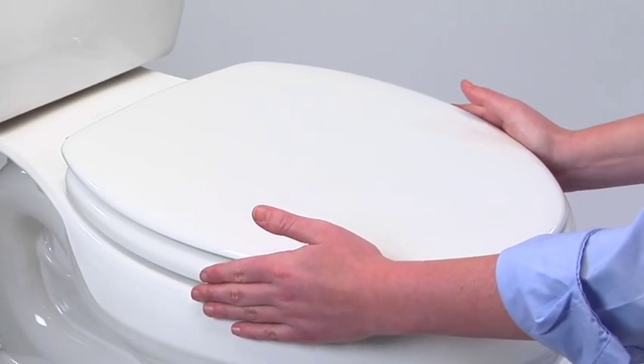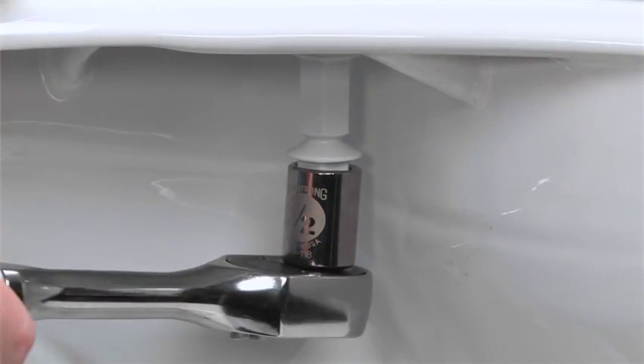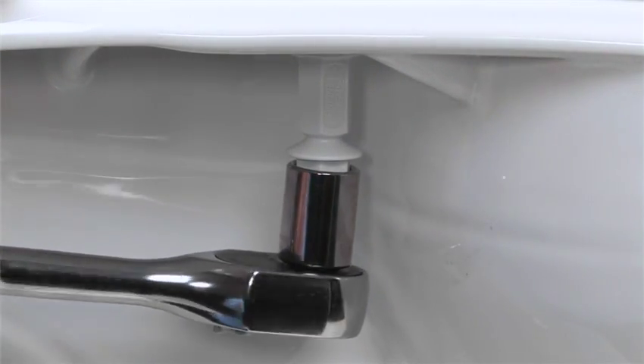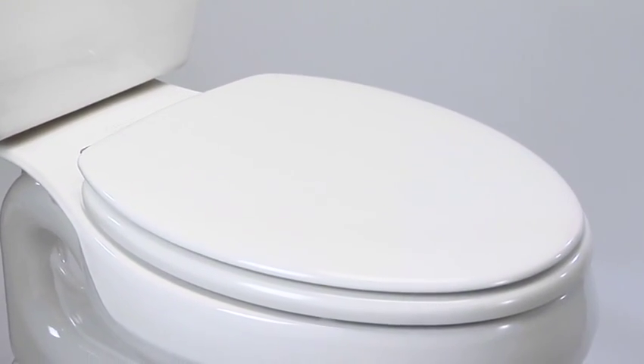Check to make sure the seat is aligned properly on the bowl. While holding your seat in position, use your wrench to continue tightening the bottom of the nut. When the optimal tightness is reached, the lower portion of the nut snaps free from the top. Now you see how StayTight takes the guesswork out of tightening — it was designed so you can't over-tighten it. That's it, you're finished. The seat is perfectly tight and ready for use.